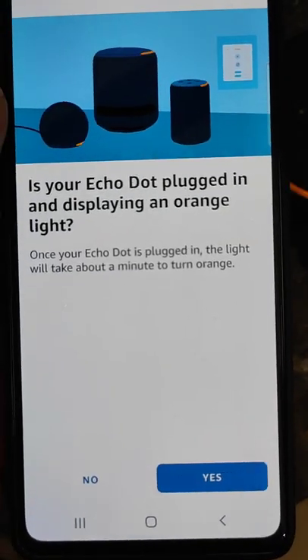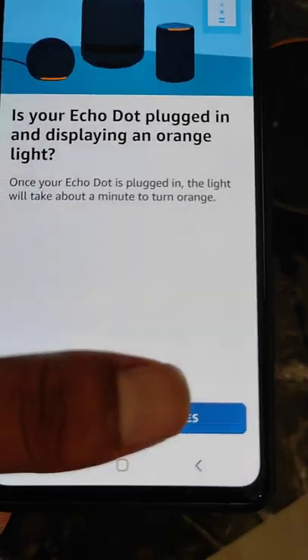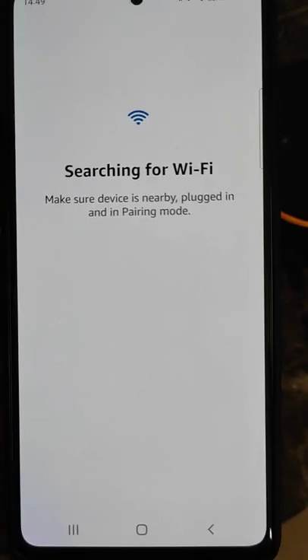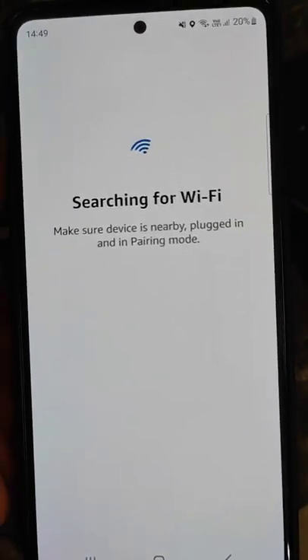You will be asked: is your Echo Dot plugged in and displaying an orange light? Select Yes. It will begin searching for the device — select your device. It will then search for Wi-Fi, so make sure the device is nearby, plugged in, and in pairing mode.